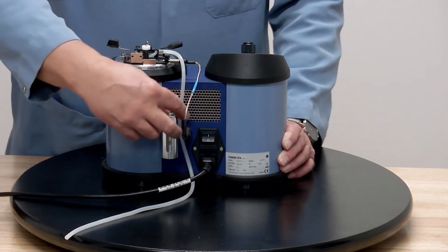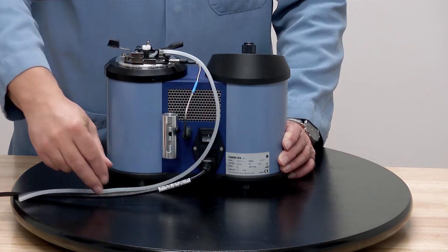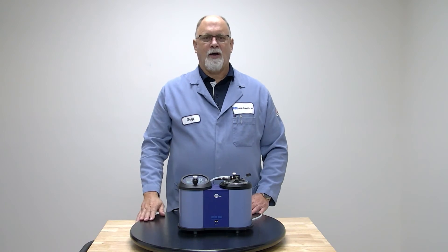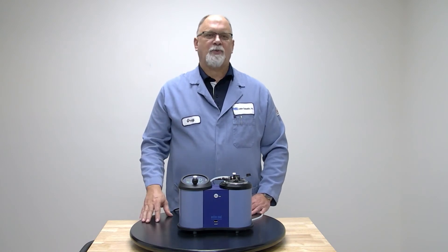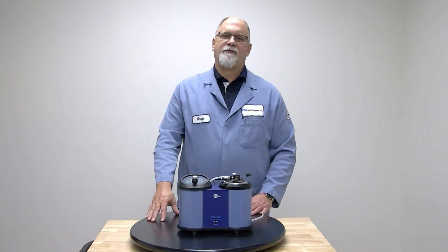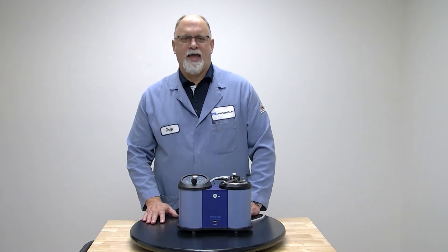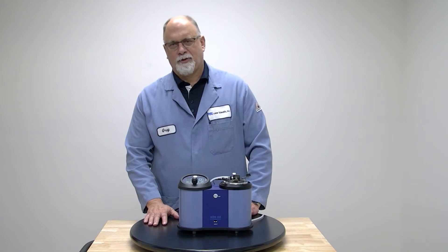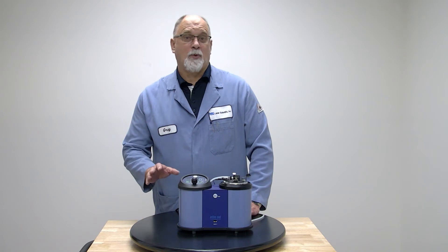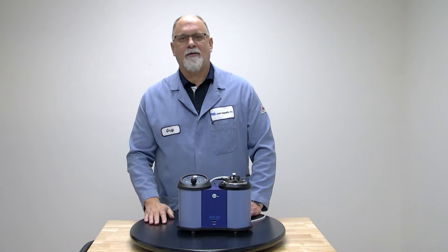Once you connect the power and connect the gas tubing and light it up, you're ready to go. Before you start using the instrument, make sure you're following all federal, state, local, and company regulations and guidelines regarding hazardous and dangerous materials to provide a safe workplace and safe working conditions — which means wear your PPE: usually FRC, safety glasses, and gloves are a minimum.